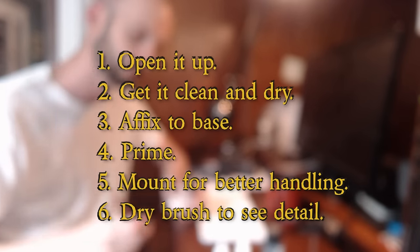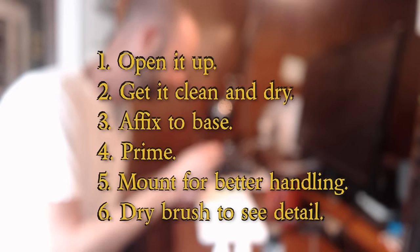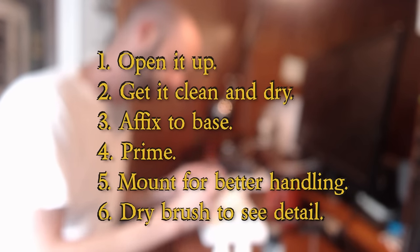Now, the process of prepping a miniature is not very glamorous, but it is a pretty important step, even if you don't see any amazing results coming to life here. So, without further ado, let's get going.